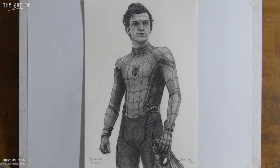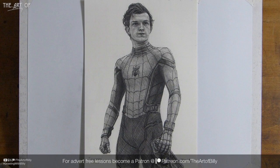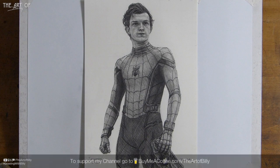There are now two new ways to support me and this channel. I have Patreon — go to patreon.com/theartofbilly — where you get video lessons before they appear on YouTube, ad-free. There's also Buy Me a Coffee at buymeacoffee.com/theartofbilly, where you can tip me the way you tip streamers on Twitch. For monthly support, go to Patreon.